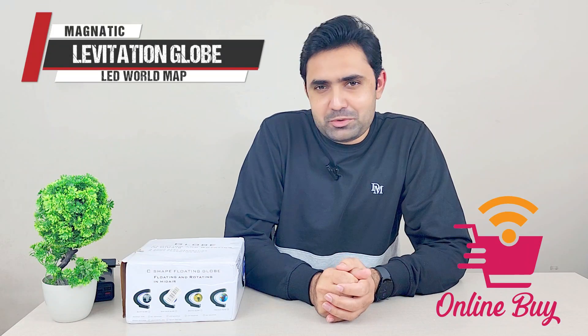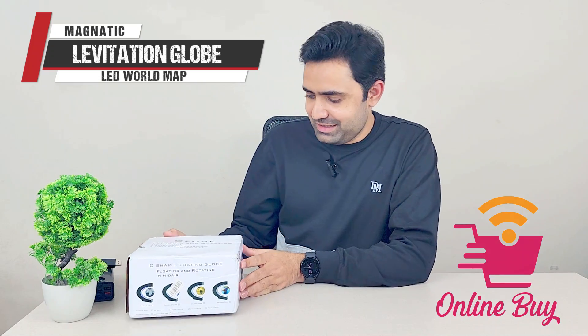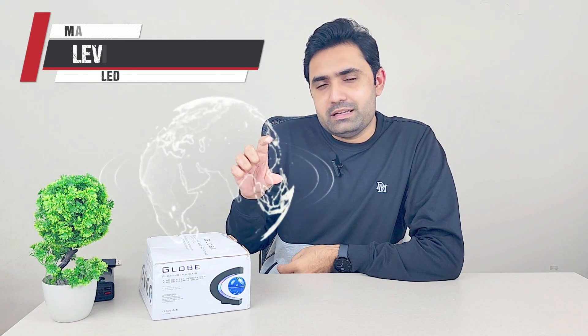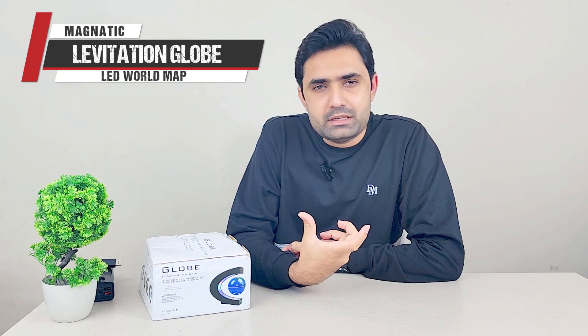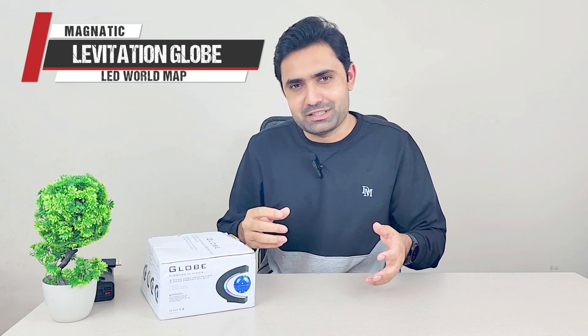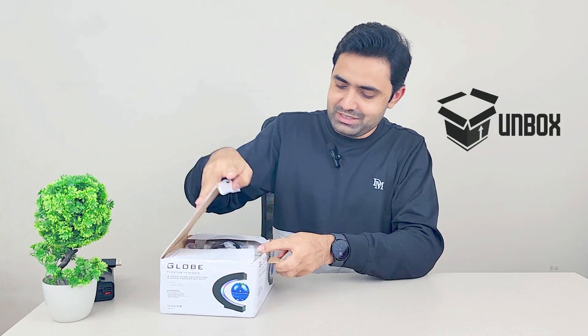I was going through some online portals and found this really interesting light I wanted to share with you guys. What's interesting about it is it's not only an RGB light, but it has a circular world globe floating inside it. The globe floats using electromagnetic force — the top and bottom sections use magnets to keep it suspended. You can give it a gentle twist and it will start rotating. I really wanted to try it myself, so let me open it up.